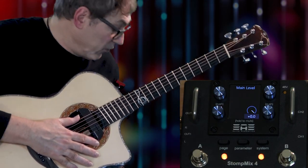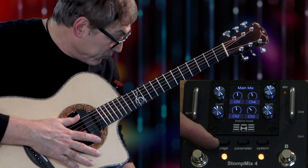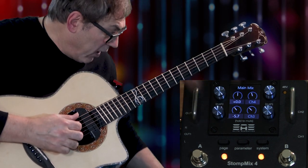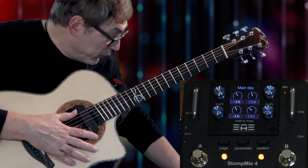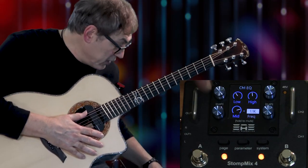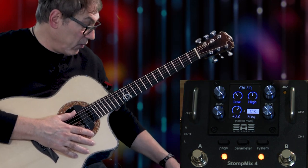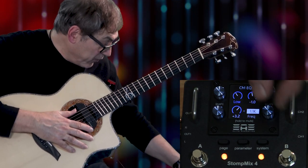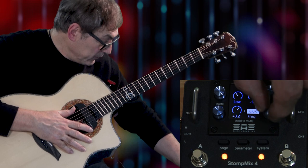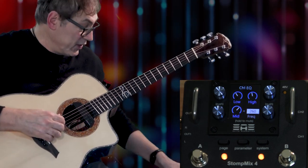Here's the main level output of the unit — I'm treating this like my master fader. Zero is the maximum output, so as long as my trim pot or input gain is not overdriving, we're fine. That covers the three sections for volume control. Going back to the channel via the page button, I can see channels one and two and dial them in. If I push channel one I get the EQ section — you get an EQ section for each of the four channels. There's a low, a high, and a sweepable mid with a dial for plus or minus 12dB. The sweepable mid range goes from around 60-80Hz up to about 6kHz.